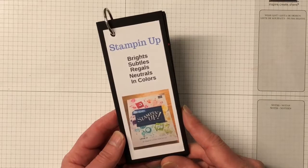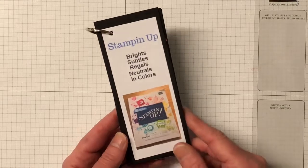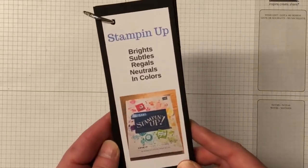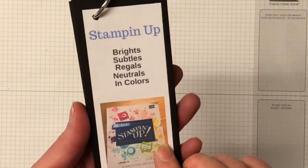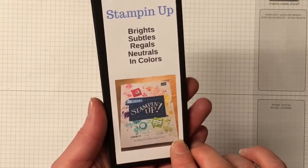Hello, welcome! My name is Tracy, I'm an independent Stamping Up demonstrator here in Australia. Today's video features the color swatches which I made for my team, with the new catalog coming out 1st of June. The color families have changed around a bit from the last catalog and we've also got some new colors and some returning colors.